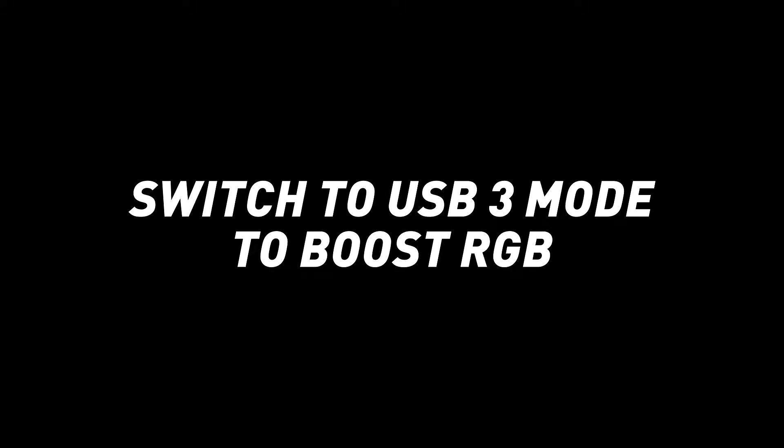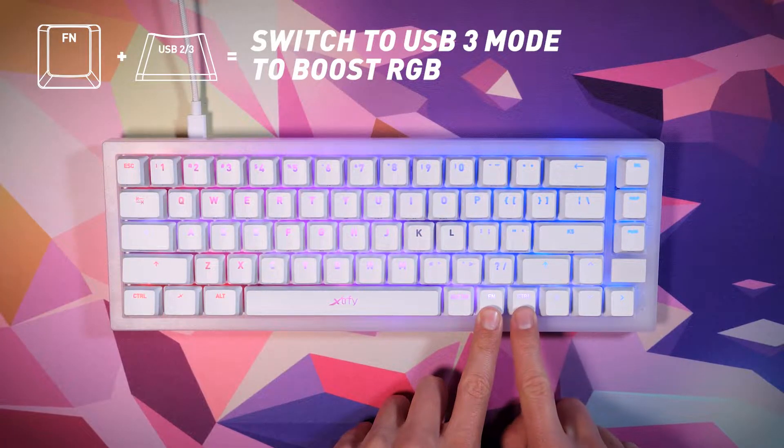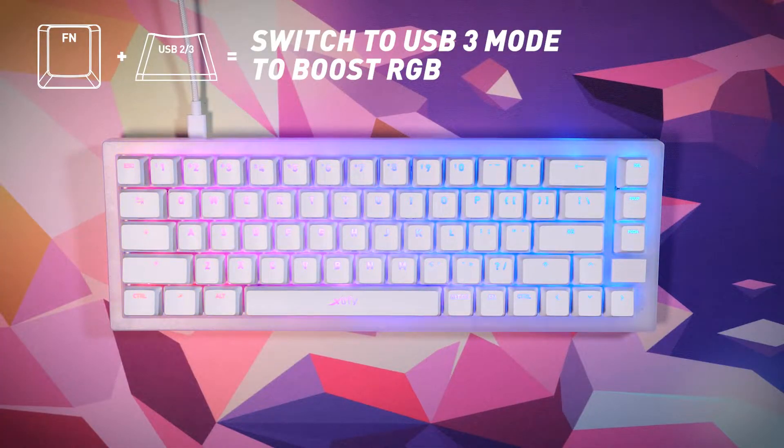RGB LED Settings. Out of the box, the keyboard is set to USB 2 mode. If you are plugging it into a USB 3 port, make sure to switch to USB 3 mode — press and hold the function key plus the USB 2/3 key for 2 seconds.